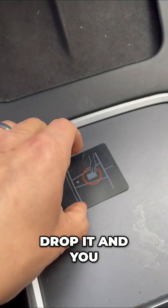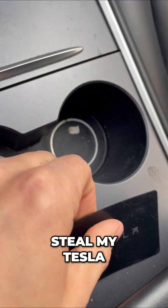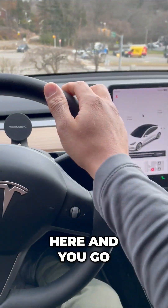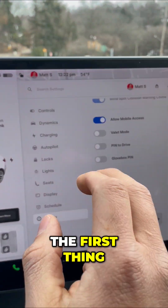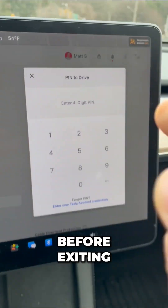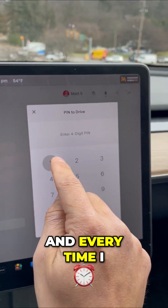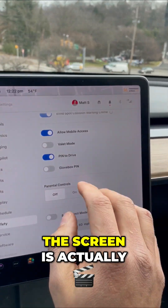But let's say I drop it and you find it in the parking lot and you want to start and steal my Tesla. You put it right here and you go to drive. Well, if I got in my car and elected a PIN to Drive before exiting, now you're looking at this screen and you must know my PIN.